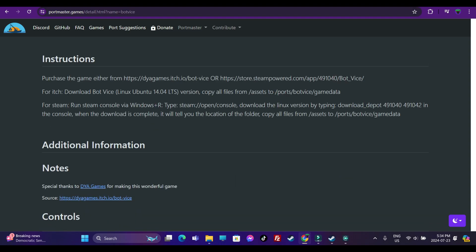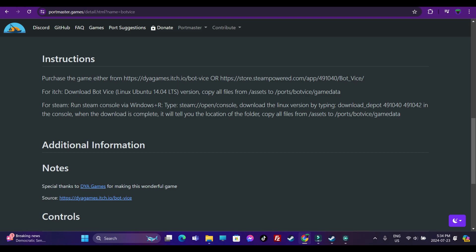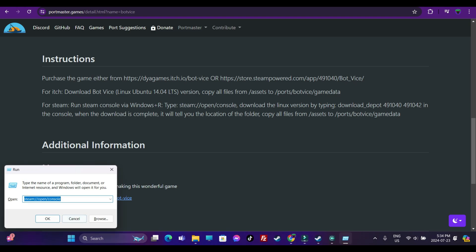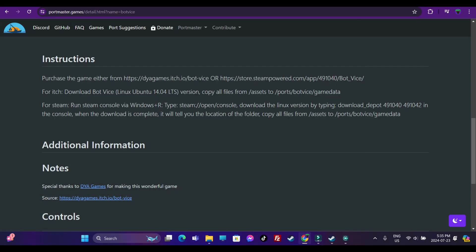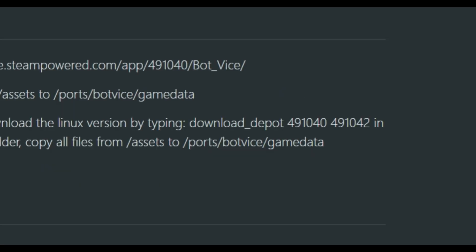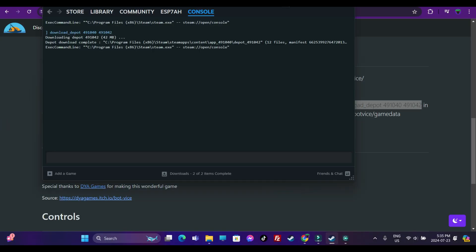To download the Linux version of Botwise, you need to bring up the Steam console. If you're running Steam, click on the console tab, or press Windows + R, type in the run command shown, and it will bring up the Steam console. Under the Steam console, type in the download depot command with the associated numbers — just copy and paste it. It will start the download and tell you the file location, which for me is the C drive.